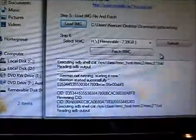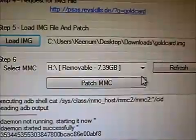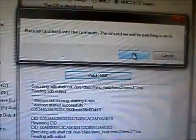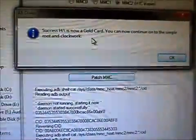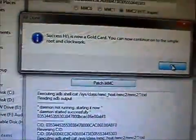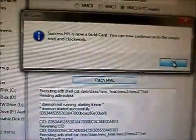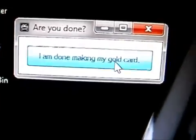Open that image. Now we are going to patch it — make sure that one is selected and we are going to patch it. It says success, it is now a gold card. This does not necessarily mean that it was a success; the only way you will find out is if this procedure actually works. I am done making my gold card.